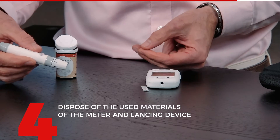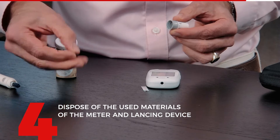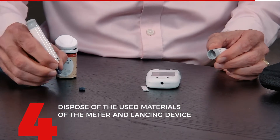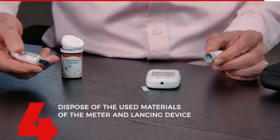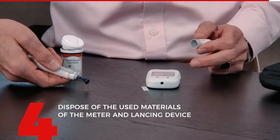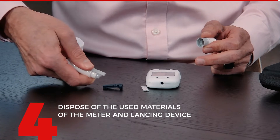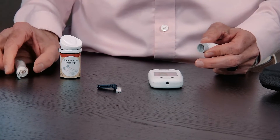Remember the lancet is still in here. Open it, take the little cap that you had before, put it on here so that the needle is protected. Now you can use the ejector to eject that and throw away those two things. You're all done.